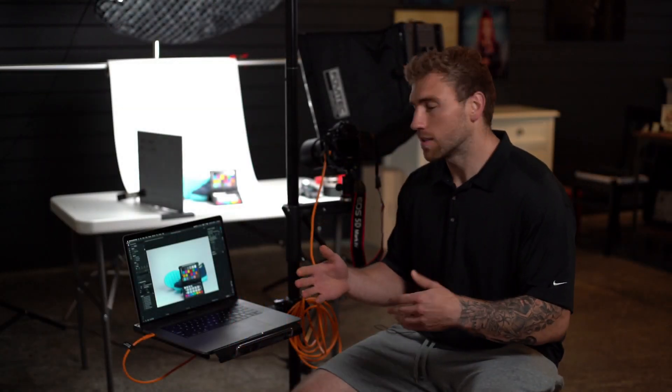When photographing the color checker, make sure that your white balance is set and that it's consistent across all of the photographs. Avoid using auto white balance.